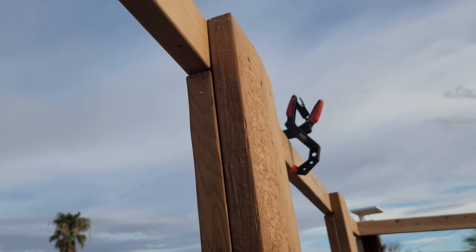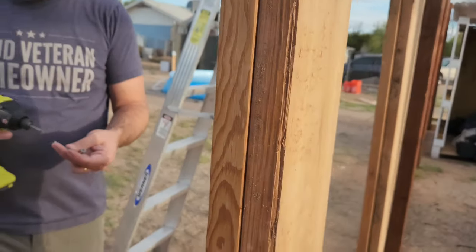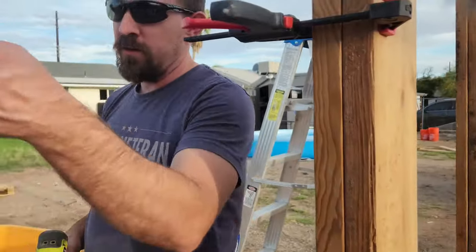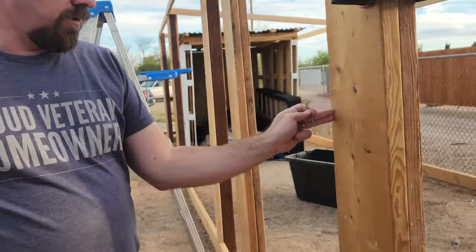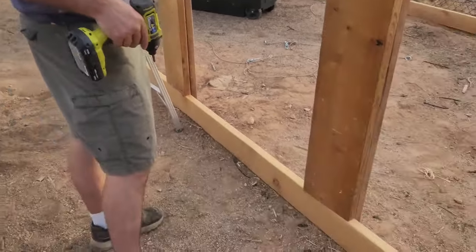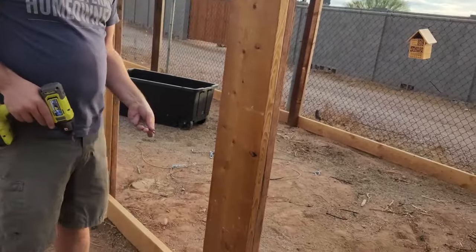We put two beams here just so we don't run into the same problem we were going to have with the four by fours. When we put the chicken wire, it can come all the way up to here and then go all the way out to where the door is. Same thing on the other side — if I had just put them on the back side there would have been a dip where the door is.